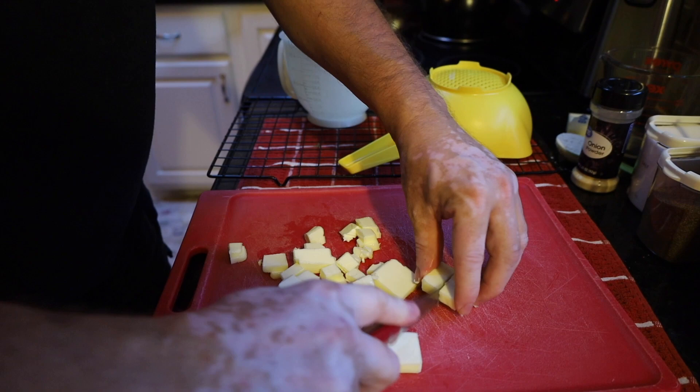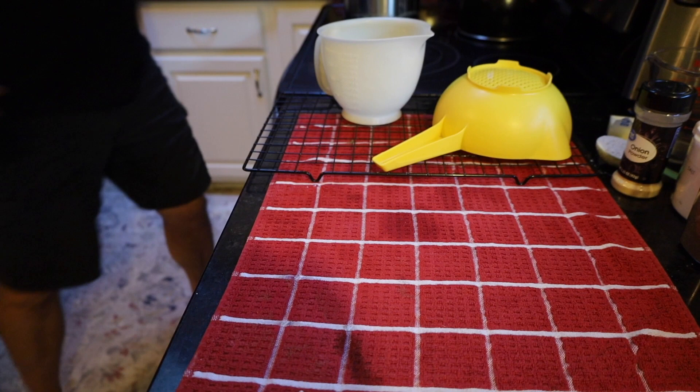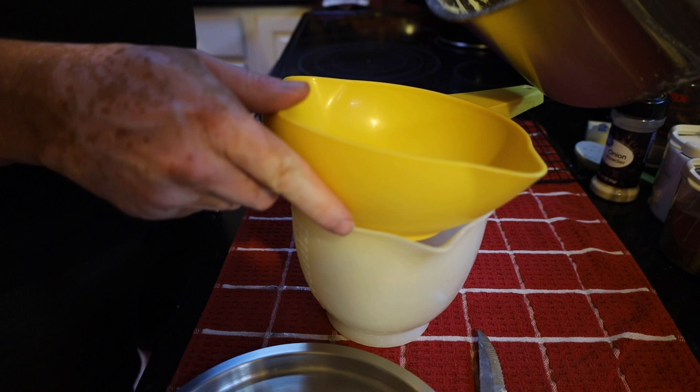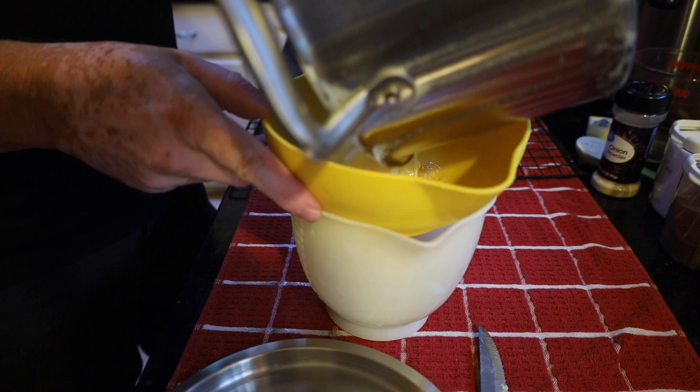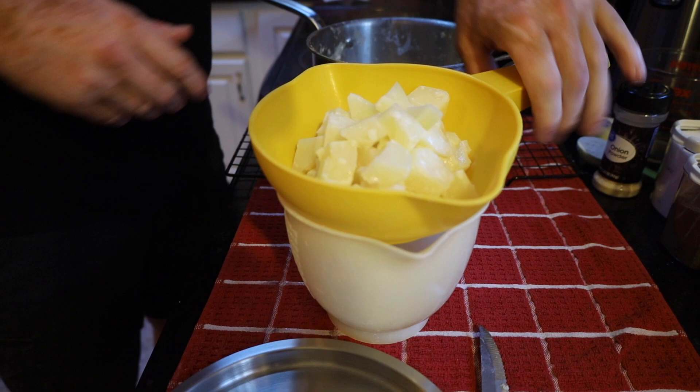Alright, we got these almost all chopped. We've got a little strainer here and we're going to strain off our potatoes, then come back into our pan.